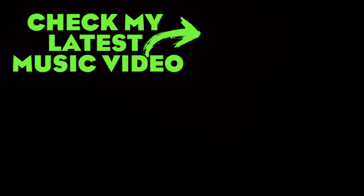Thank you very much for watching. Please don't forget to subscribe, leave a comment, hit the like button, and follow me on Instagram.